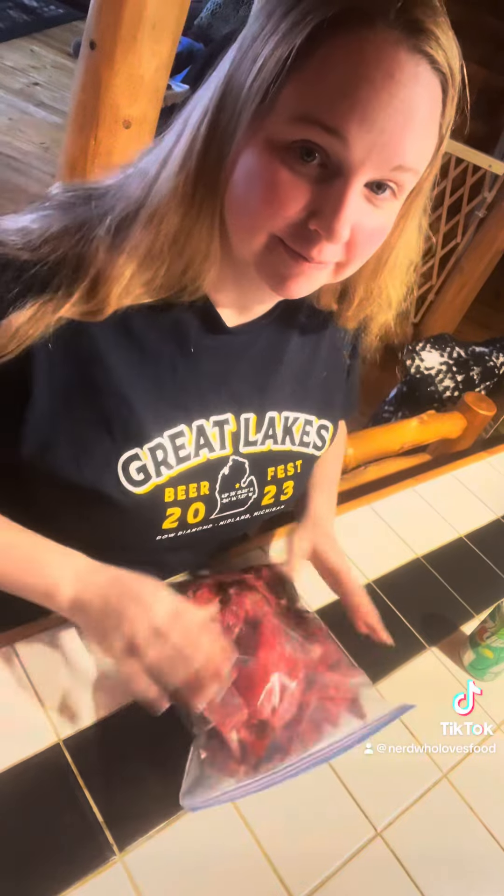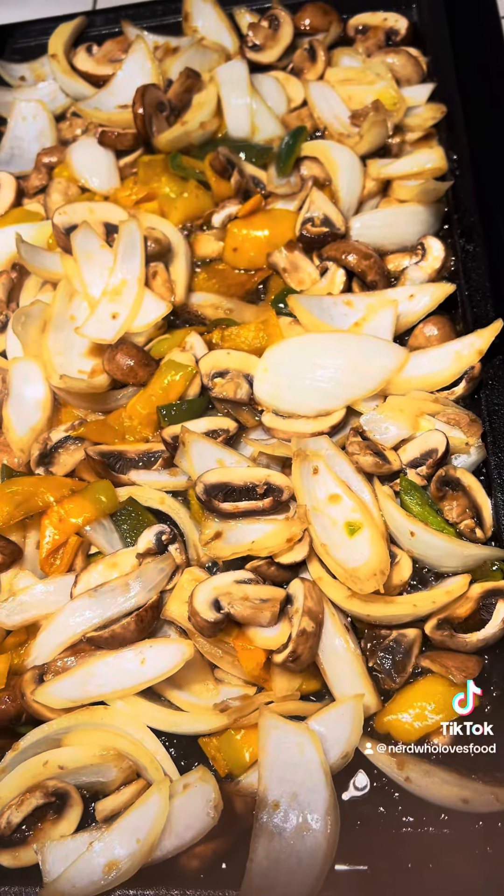You're also going to marinate your vegetables. We chose poblano peppers, onions, and mushrooms. Chop those up and just cover both in the barbecue sauce.